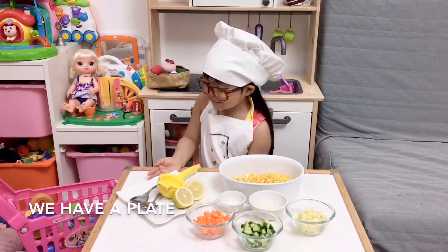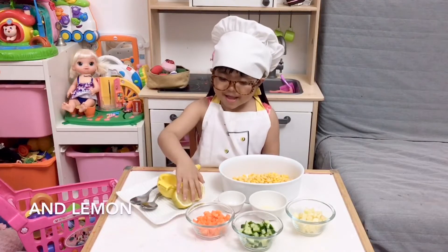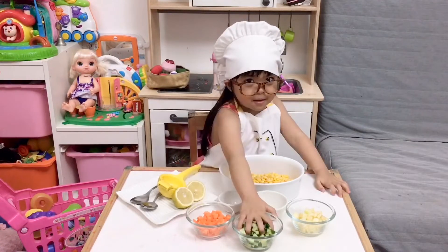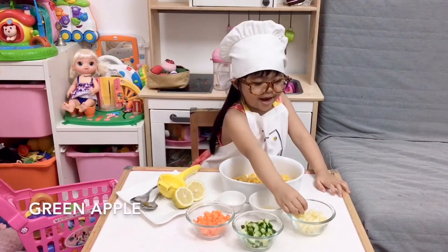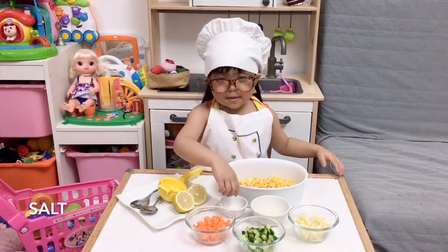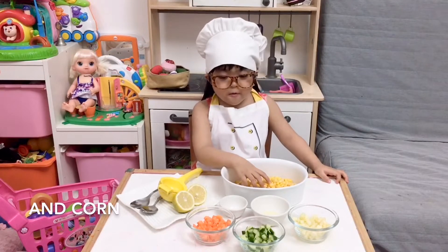First, we have a plate and two spoons in there, lemon, carrots, cucumber, green apple, olive oil, salt, and corn.